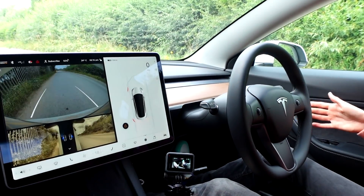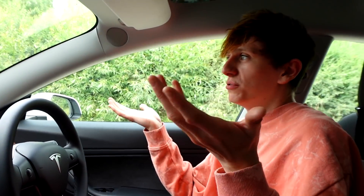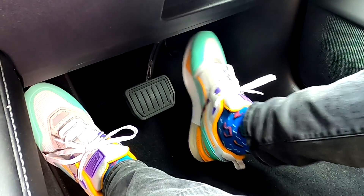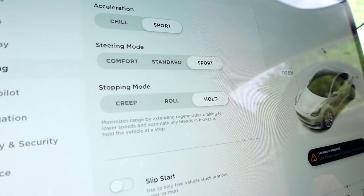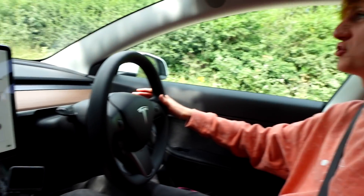If I press the accelerator now we actually start to move forward. And then if I want to go into reverse, whack this stalk up and when I press the accelerator we go into reverse — it's as simple as that. To put the car back into park, all I do is push this stalk; there's a little button at the end and we're back in park. All right, so let's start messing with the stopping modes. At the moment I'm on hold, but for now we're going to change to roll.